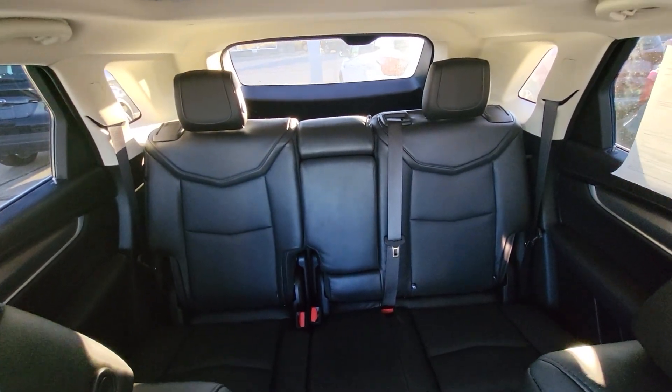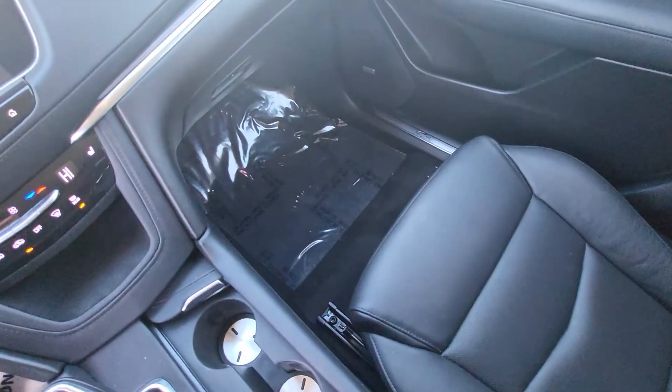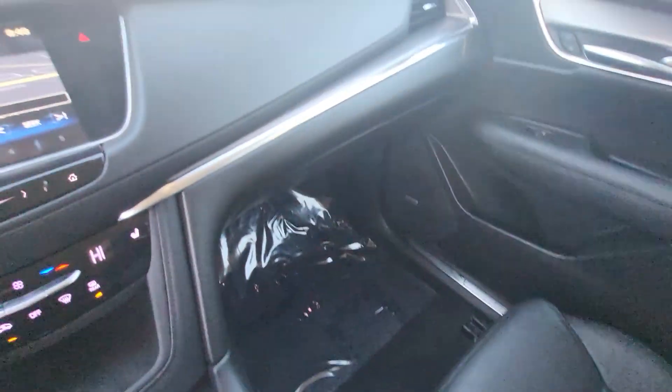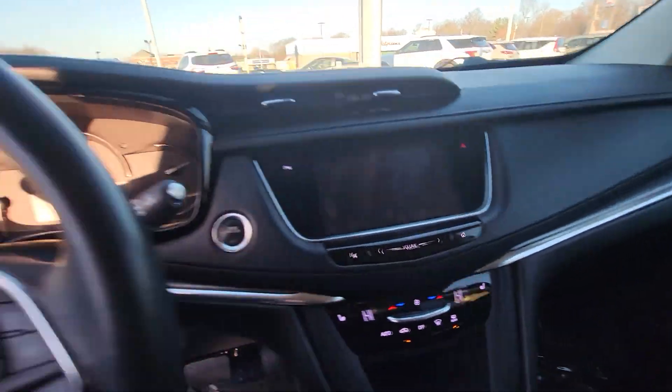A shot of the back. Non-smoker, I can tell you that — smells good in here. A little cold today.